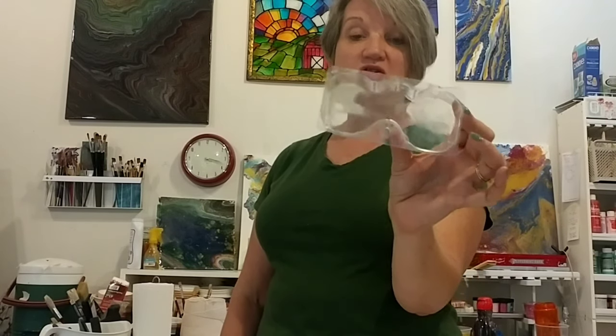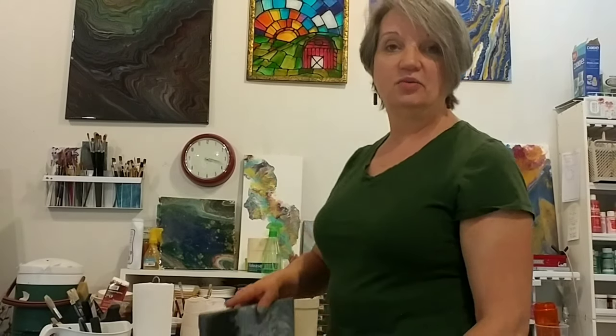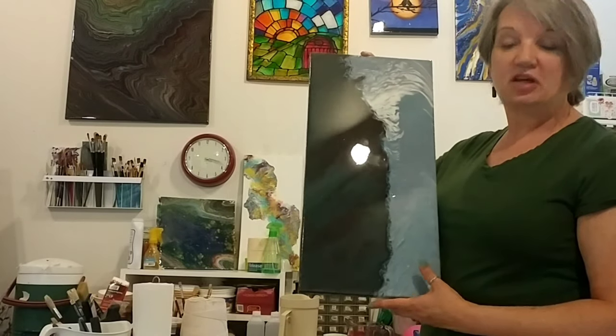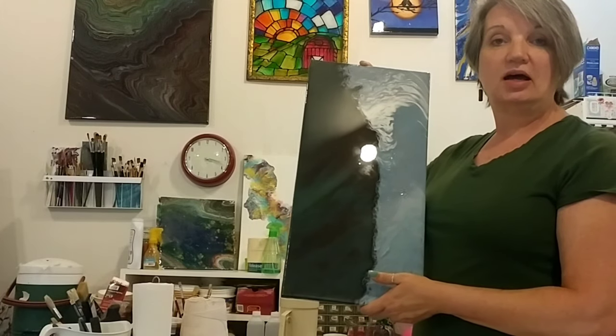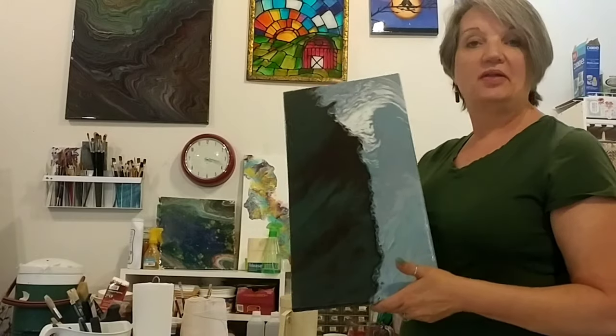Hi everyone, welcome to the studio. Today I'm going to use my container that was the packing plastic holder for a Keurig paper filter container — it has two places to pour out. I've done another painting on one of my other videos called 'Two Rivers' where it looks like two rivers coming together. Today I'm going to try a figure-eight pour and see what that comes out like.